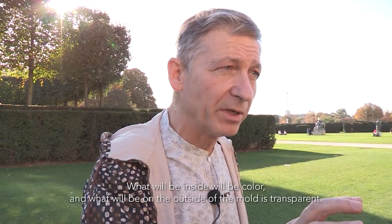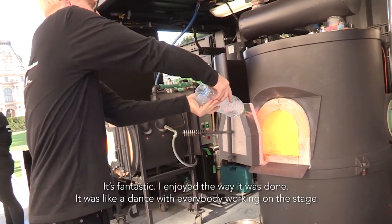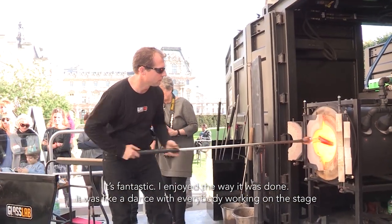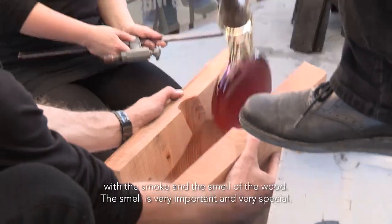What will be inside will be a color, and what will be outside the mold will be transparent. That's fantastic. I was delighted by the way it has been done. It was like a dance, with everybody working on the stage, and the smoke, and the smell of the wood.